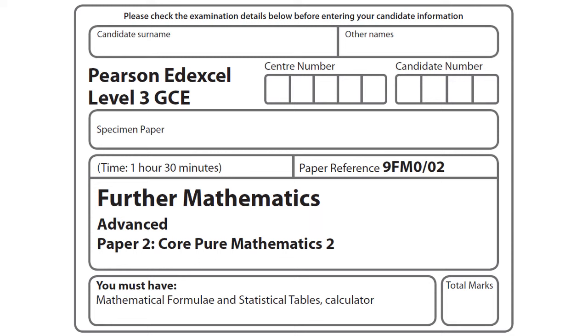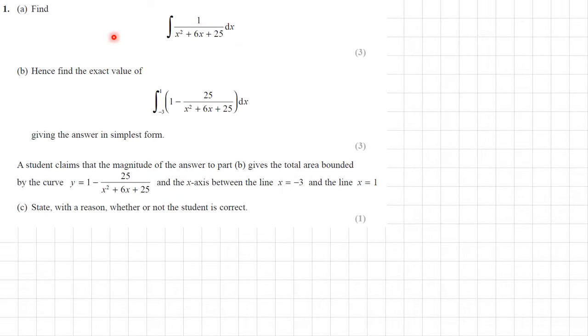This is a walkthrough of an A-level Further Mathematics Core Pure paper, paper 2. Question 1, part A: we need to find this integral — 1 over x squared plus 6x plus 25.